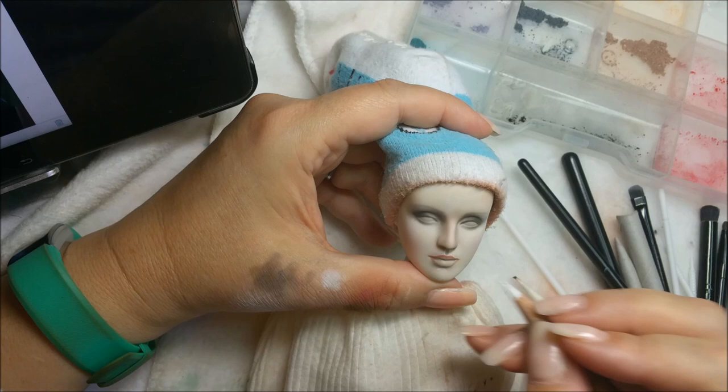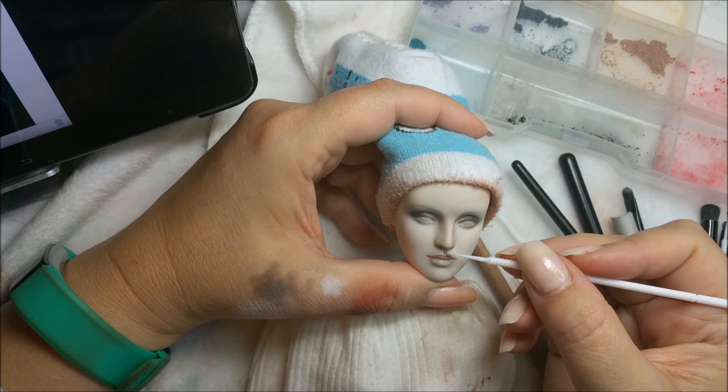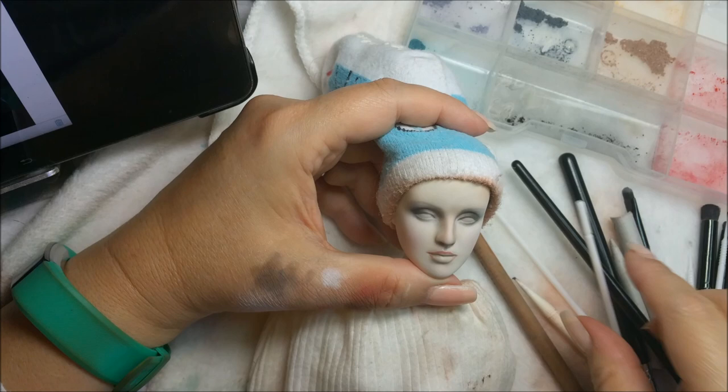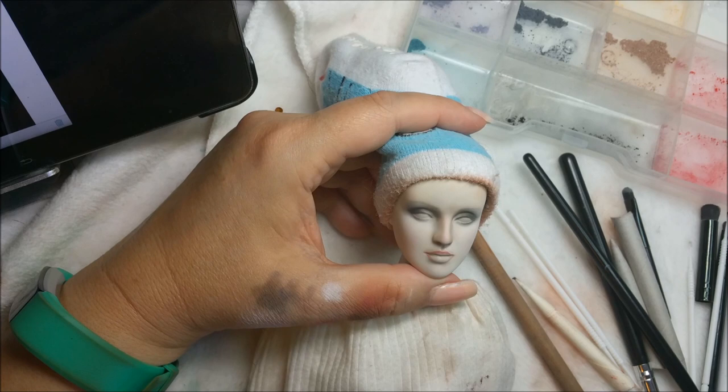I put that away along with a list of other random things. One of them was a specific doll - a Belle from the Christmas collection, just a Barbie. I ended up getting two of those ironically. I ended up pulling that list out and almost everything on it, I had it.